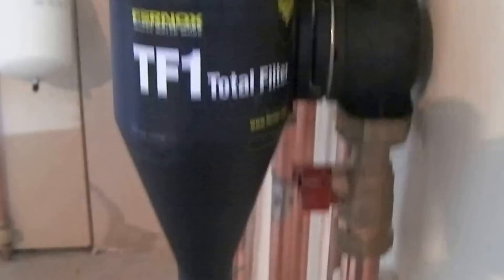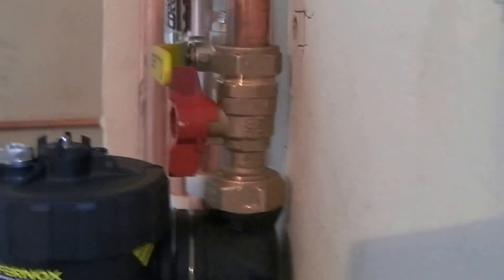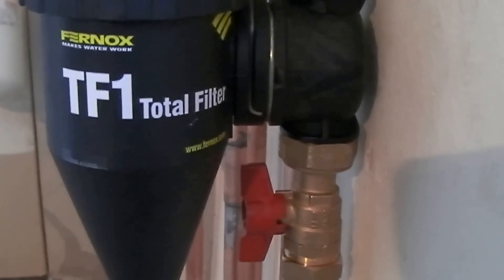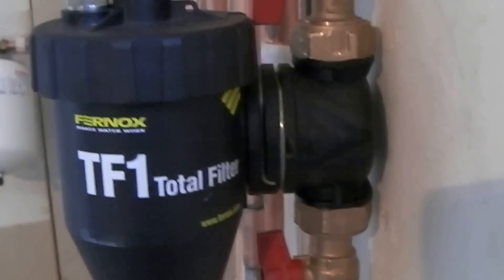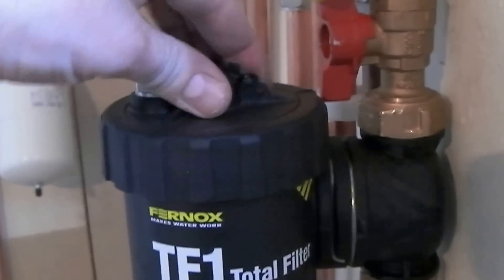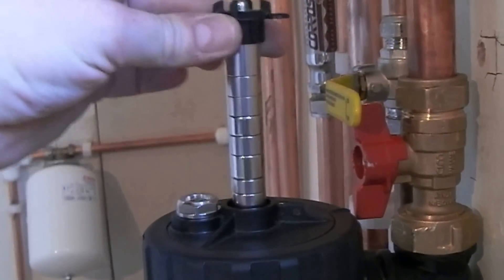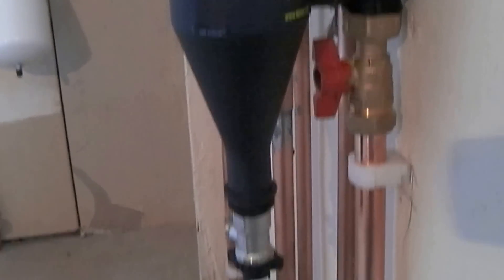This is quite a clever piece of gear and you can isolate it. Normally you would have it in the on position — this is fitted to the return pipework — and there's a very strong magnet in the top here. Over the months it will accumulate loads of junk, muck and particles of metal and all sorts.